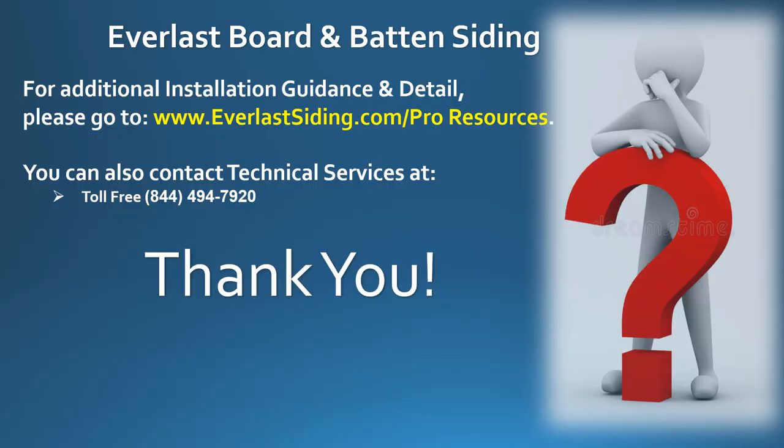This concludes our presentation on Everlast board and batten siding. For additional installation guidance and detail, please go to www.everlastsiding.com and click on Pro Resources. You can also contact Technical Services toll-free at 844-494-7920. The Everlast team at Chelsea Building Products wants to thank you for joining us today.